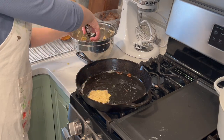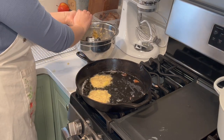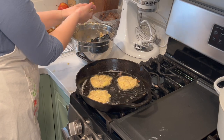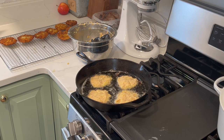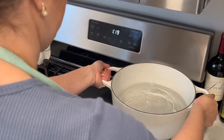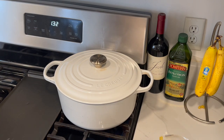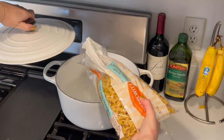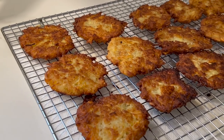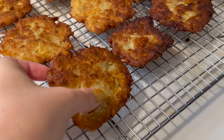While the last batch of latkes was going, I took the bread dough out of the oven — it had been an hour — punched it down to deflate it, and set it back in for another hour for a second rise. It rose really, really nicely, which was a great sign. And now I'm putting water on the stove to boil for our egg noodles for the kugel. I'm doing a small kugel in an eight-by-eight dish, so I only used about six ounces of noodles.